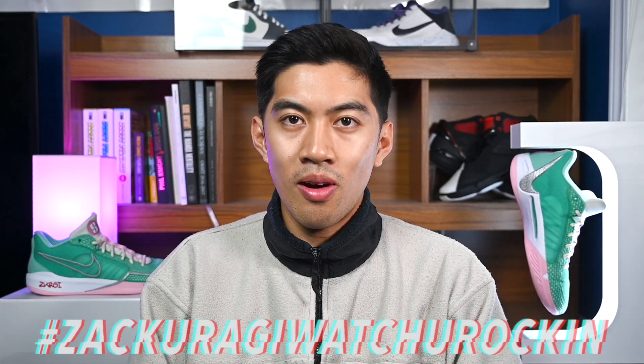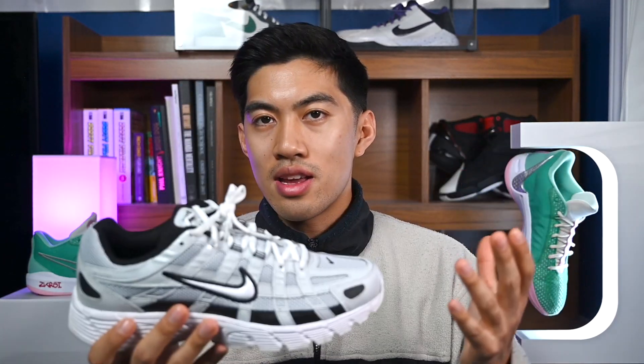Now we're at that point of the video — it's time for hashtag Zakuragi, what you rockin'. For today I got these bad boys, the Nike P6000, one of the most comfortable Nike lifestyle shoes that I've tried. If you haven't seen the video I've done for these, link will be up here. But that is it for today guys, I appreciate you guys for watching. I'm signing out. Peace.